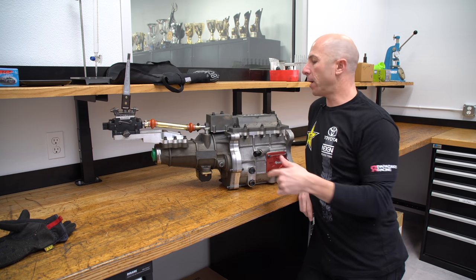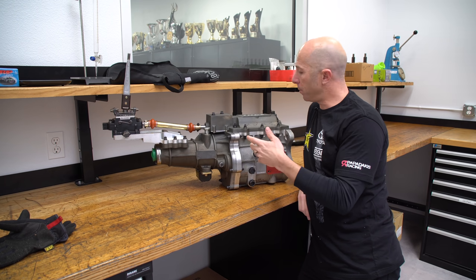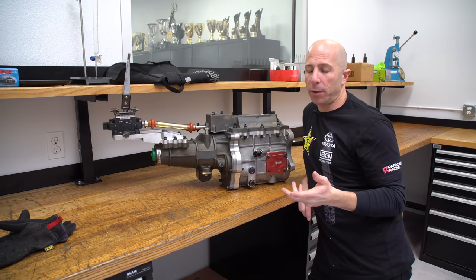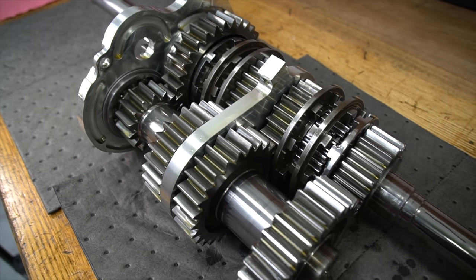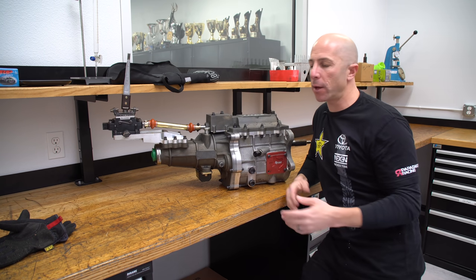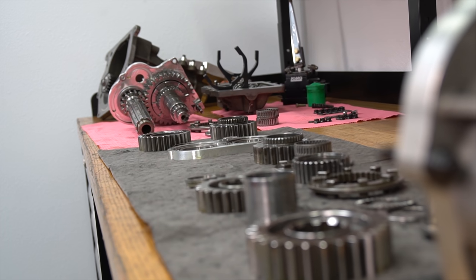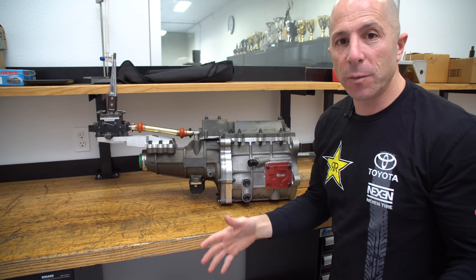I'm Stefan Papadakis and today we're going to tear down this transmission. This is a NASCAR transmission built by G-Force Transmissions — basically the same thing that most NASCAR teams use. There are really only a couple of different transmissions they run in NASCAR because the rules are so strict, and they're made by G-Force, Andrews, and X-Track. You'd like to think Ford or GM would make them, but they're actually from specific race car transmission companies.